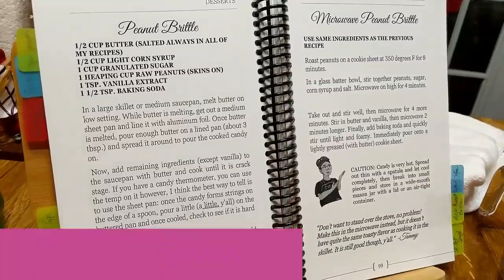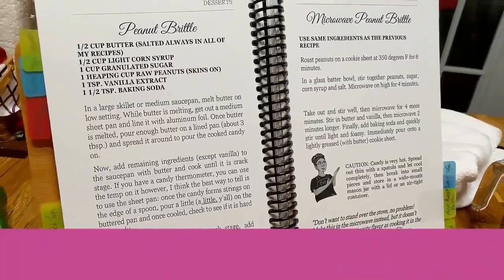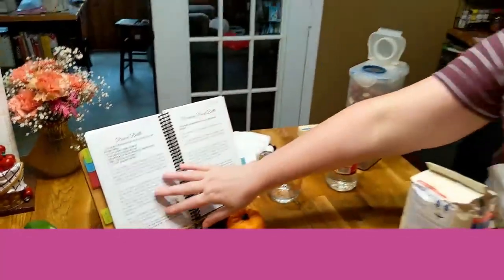We're going to get these in the oven and parch them at 350 degrees for eight minutes. That recipe is in our third cookbook — the peanut brittle is on one side and the microwave peanut brittle is on the other side.